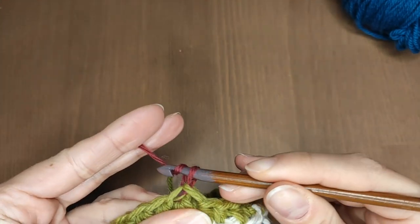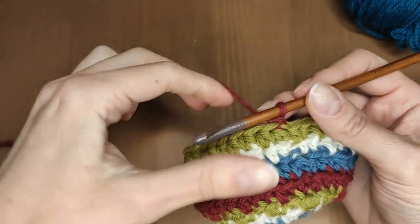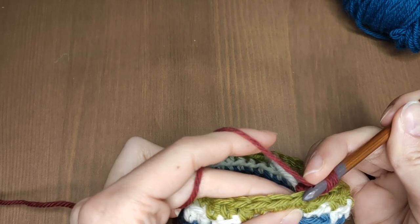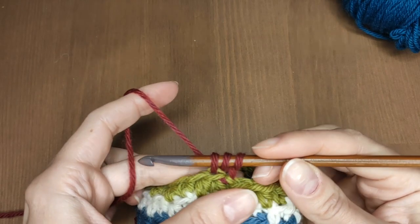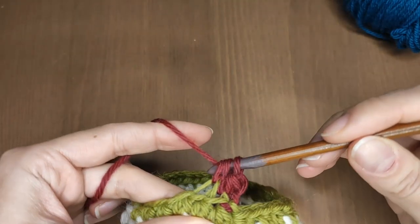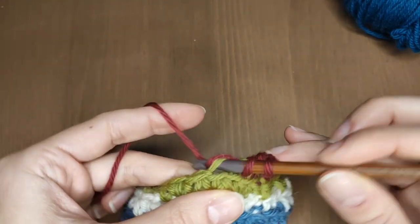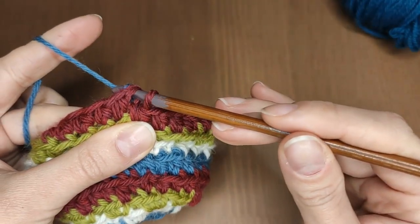Make 1 chain stitch and work 1 half double crochet through the back loop in each stitch. Back loop only half double crochets all around. Close the round with a slip stitch or change the color.